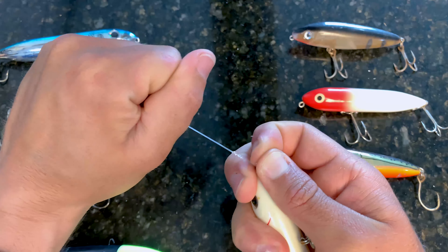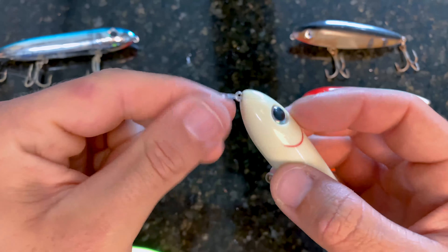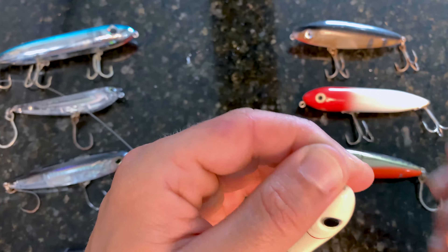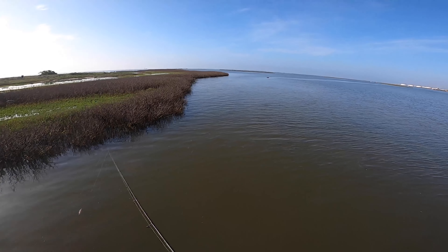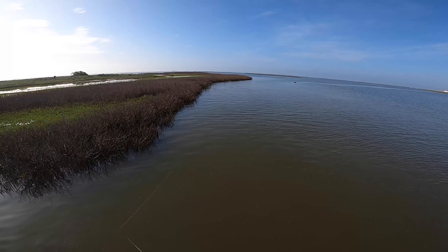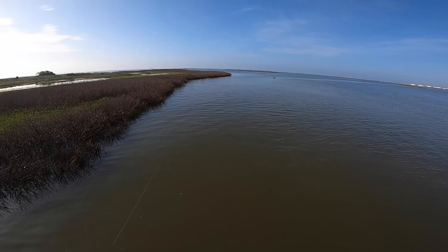Pull it tight and you've got a really nice little loop knot. Where this really comes in handy, especially once you trim the tag, is that it allows the lure to be virtually weedless. That's great when you're fishing close to mangrove shorelines that may have some floating grass near them or any other structure you don't want to get snagged on, while still keeping a nice strong connection.